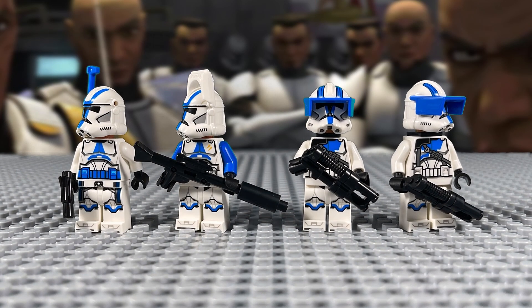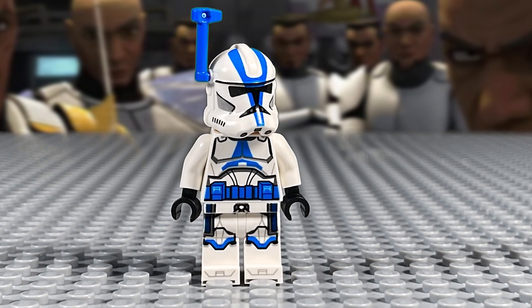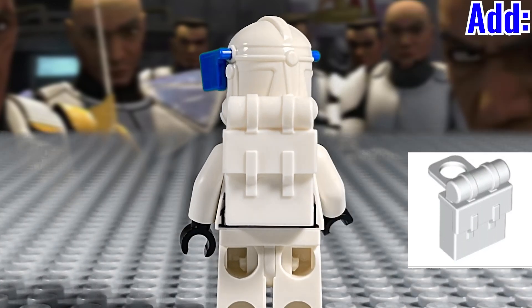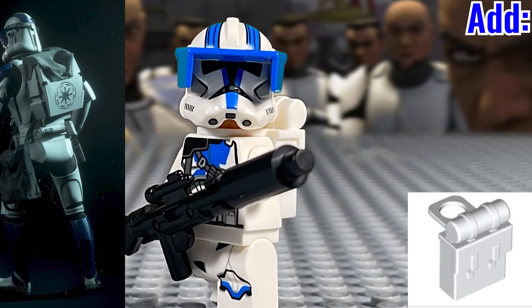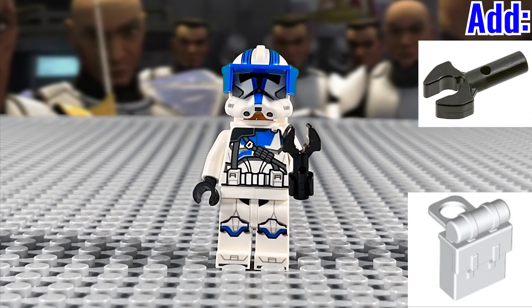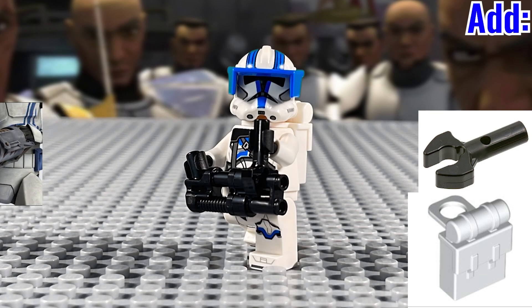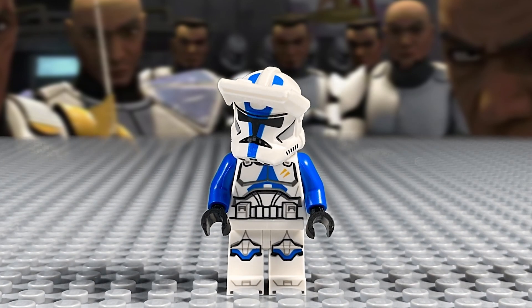Now we have a couple of rapid-fire minifigure mods. For the officer, I'd recommend giving him an actual combo piece — a hard plastic one if you have it, or a cloth one would be most ideal. For the heavy clone, I'd give them the white LEGO backpack piece, as it adds the necessary bulkiness of the in-universe backpack, and then add this clip piece to the end of the rifles to turn them into the rotary cannons, which they already look much more like anyway. And finally, for the specialists, they're actually pretty darn perfect. Good job, LEGO.